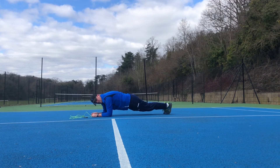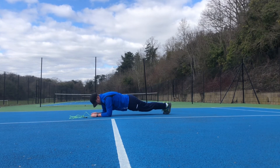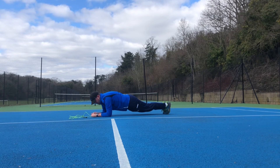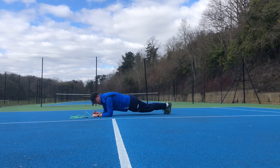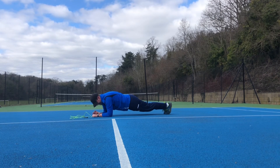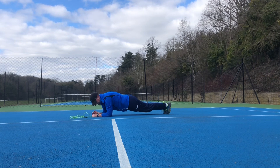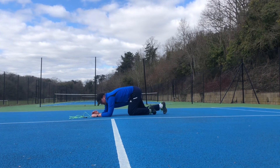20 seconds. Come on, we're almost there. 10 seconds. Come on guys, you're doing really, really well. Brilliant. Stop there.